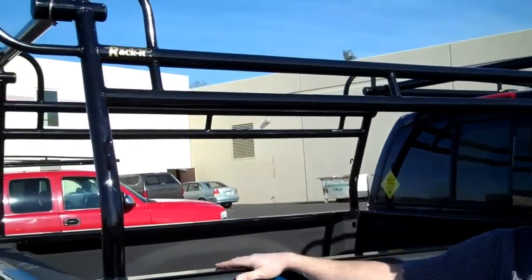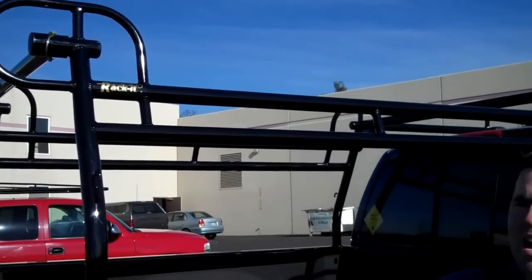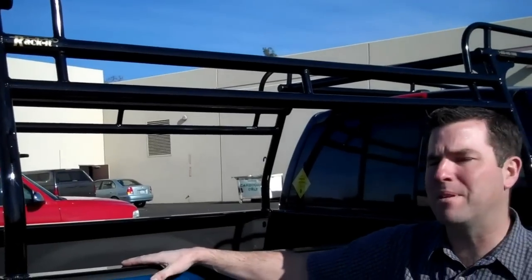Hi guys, Gary Kank. Welcome back to Racket Truck Racks. We are going to take a look here at another type of rack. It's our forklift loadable — this is the Series 2000 forklift loadable rack. Let me explain a little bit before I get into the rack just what a forklift loadable system is.